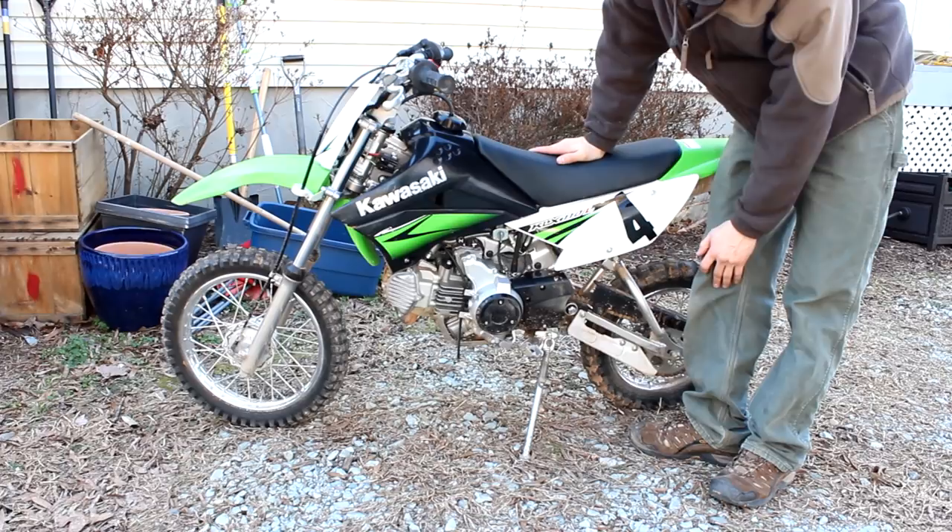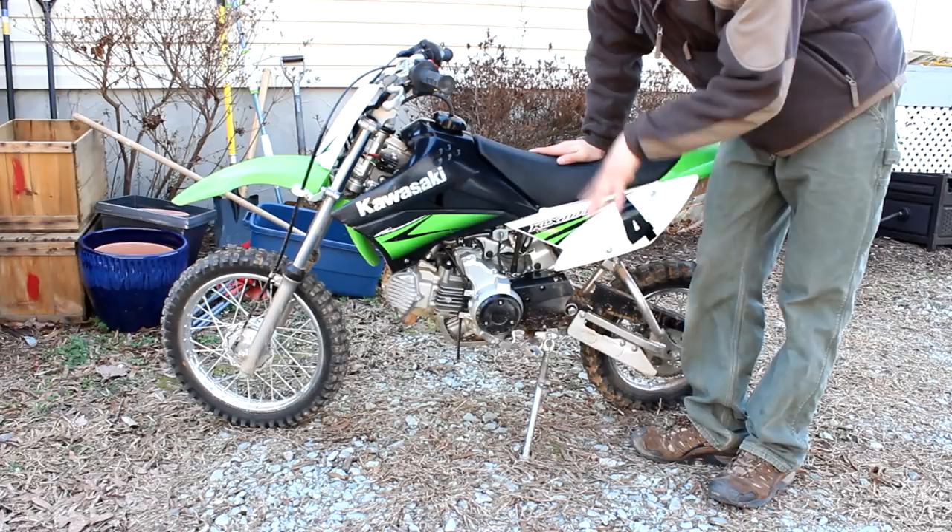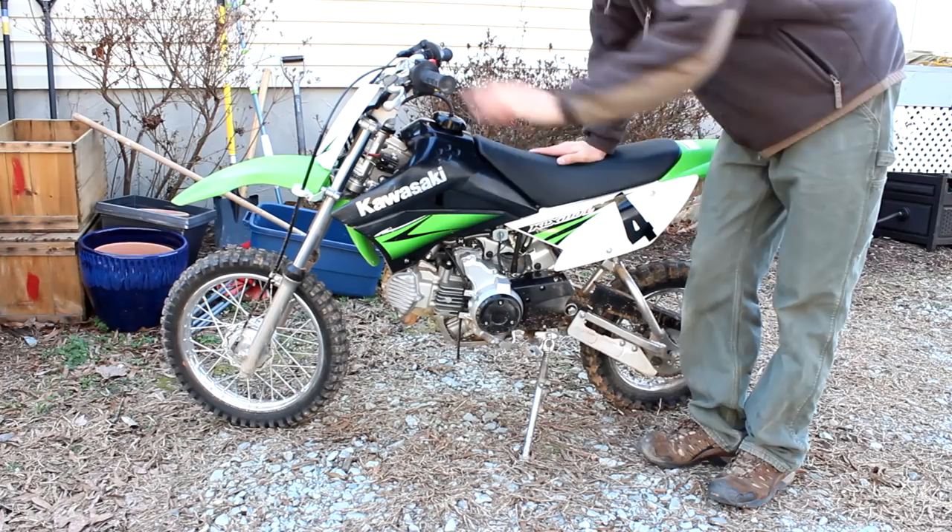Today we're working on a 2010 KLX 110 L model. We're changing the oil and the oil filter. First thing you want to do is start it up, let it warm up for about five minutes and then the oil will be warm, kind of loose, free flowing. So we'll get it started and then we'll come back.